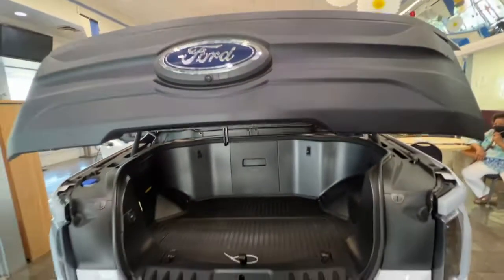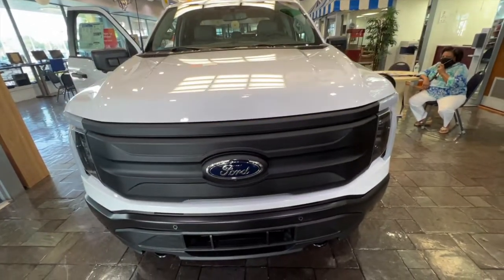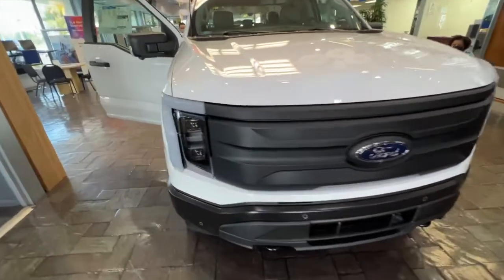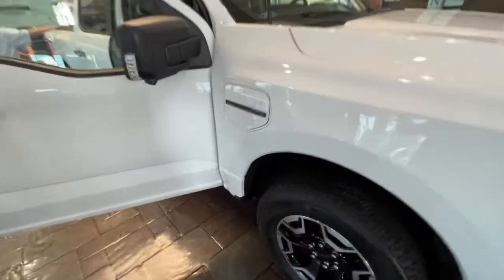The frunk drops down. The grill could look a little better — maybe wrapping it and paint matching it to the body of the car might look nicer. We'll see what happens on the aftermarket.